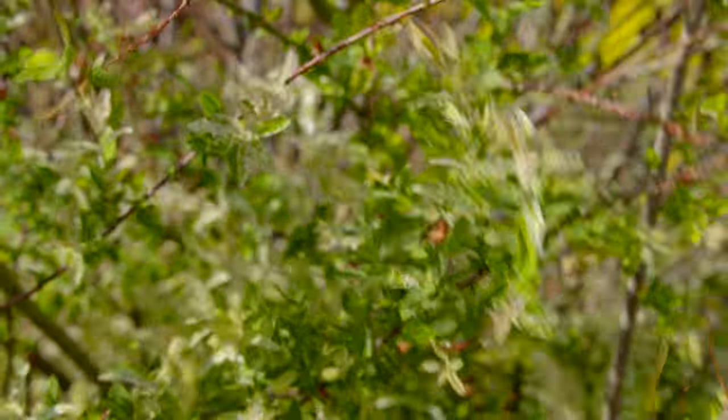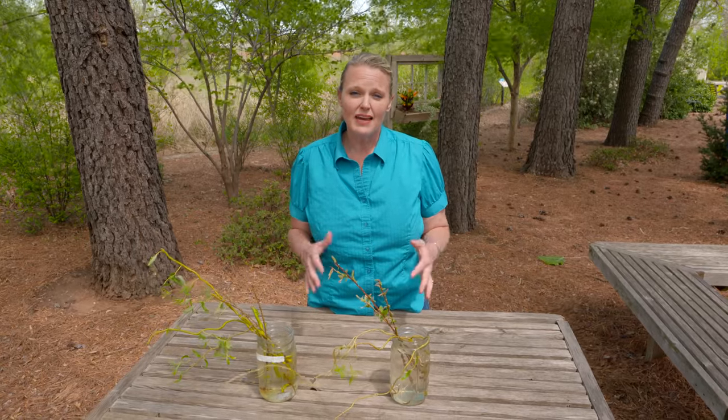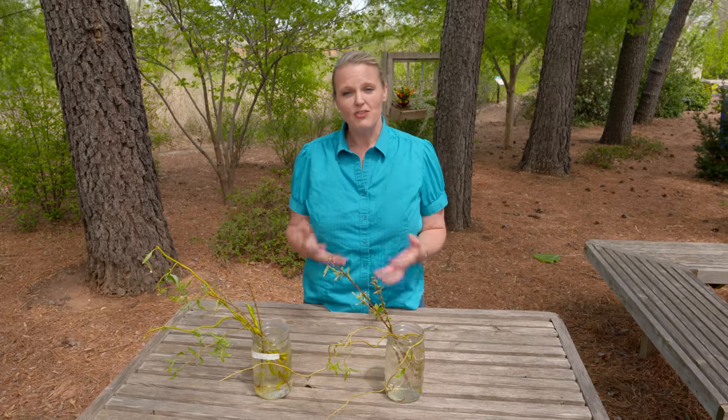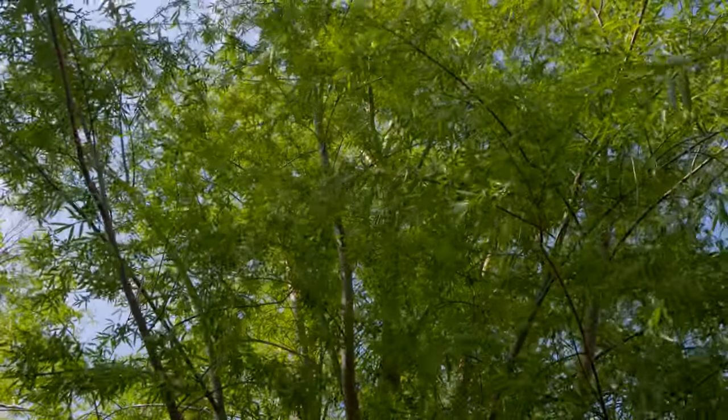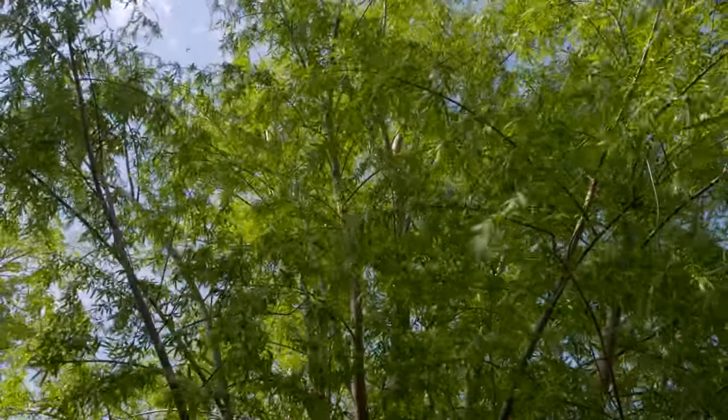Dappled willows can get quite large as a shrub, but you can maintain a smaller size by trimming them back. Dappled willows have been used throughout the ages in ethnobotany. They were often used by apothecaries because the bark of the willow actually contains components and compounds that are similar to aspirin.